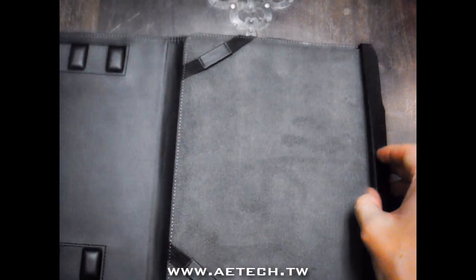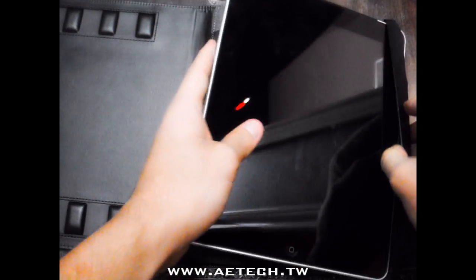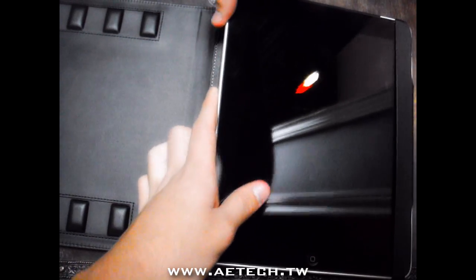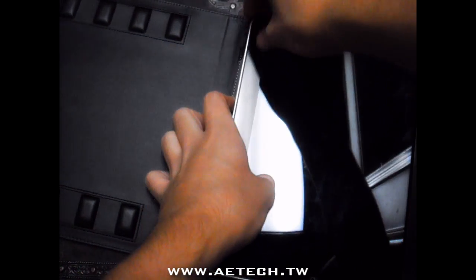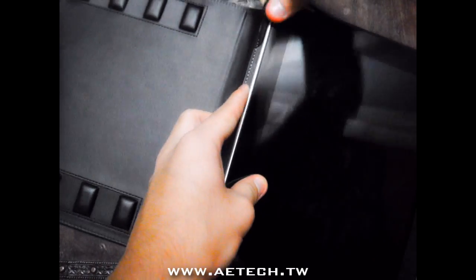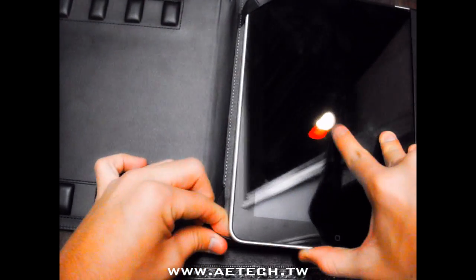Let's slip the iPad in and go over all the features. This is actually the 64 gigabyte with the 3G — paying about 30 bucks a month, but I can use it anywhere. I'm actually using it at work, and while using this case it's so effective if you want to watch videos.